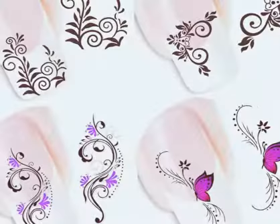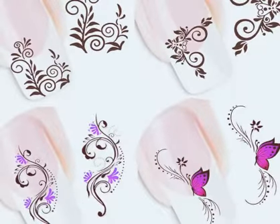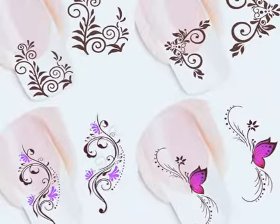Then leave it to dry for five minutes, then apply a top coat, then leave it for at least two days to dry.